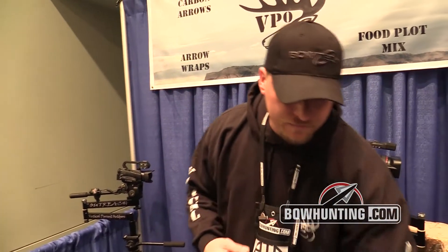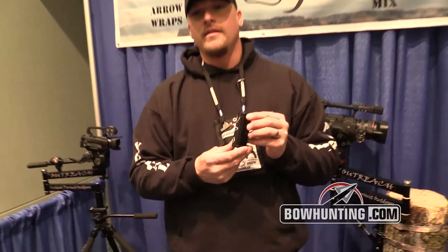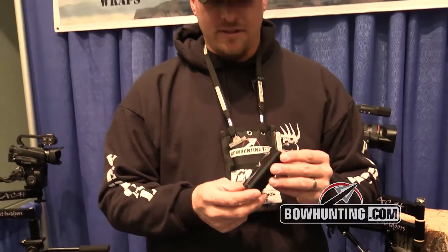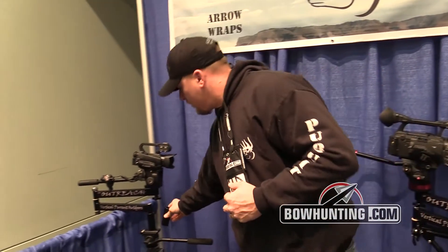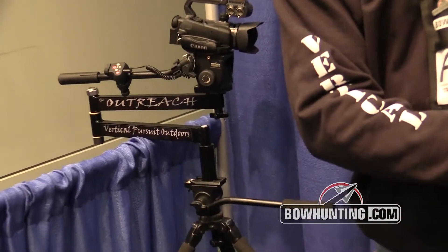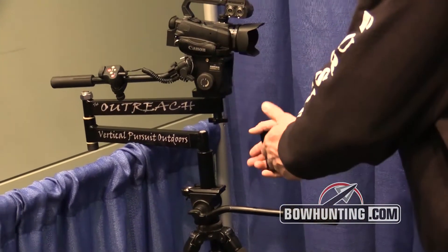One of the other things that makes this camera arm different from a lot of the others is this adapter right here. This is a patent pending tripod adapter. What this does is it screws on right here to the tripod, allowing you to remove your arm off of your base and put that onto the tripod.